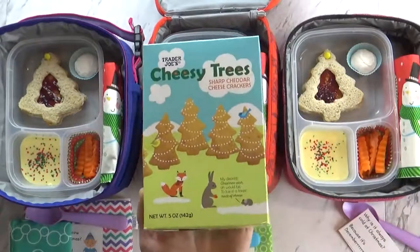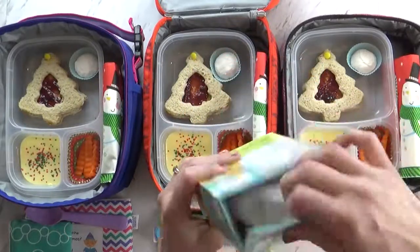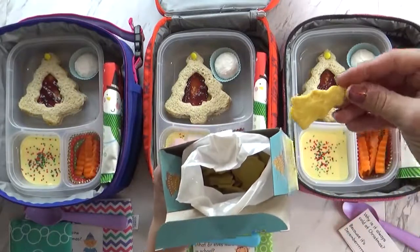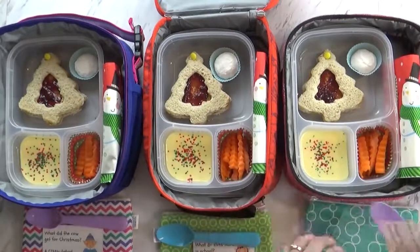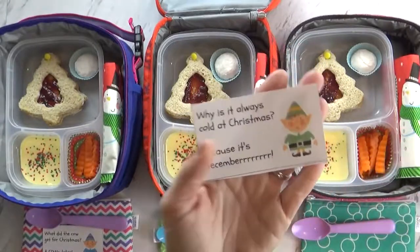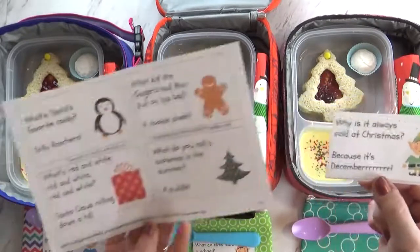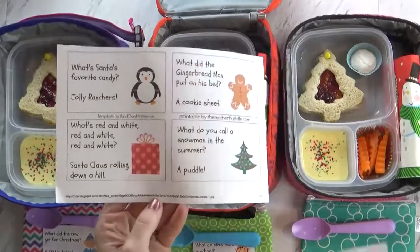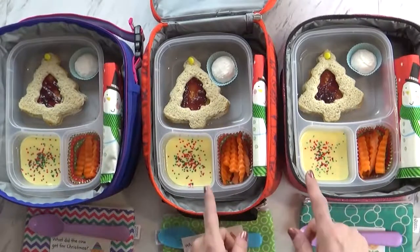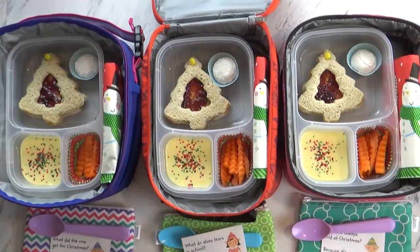In our little zipper container today I have some cheese crackers that are actually shaped like Christmas trees — I got these at Trader Joe's and they're really tasty, but unfortunately they're a little bit small and a lot of them come broken in the package. Also in today's lunch I'm trying something new: including a little Christmas joke. You can find so many of these free printables on Pinterest, and I'll leave a link below. I went ahead and printed out a bunch so each day I'll stick one in the kids' lunches.